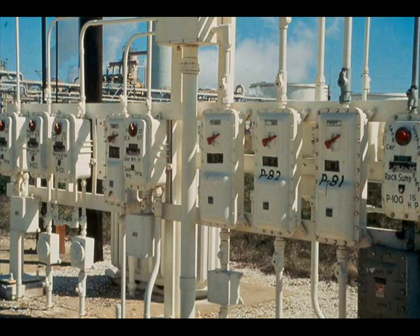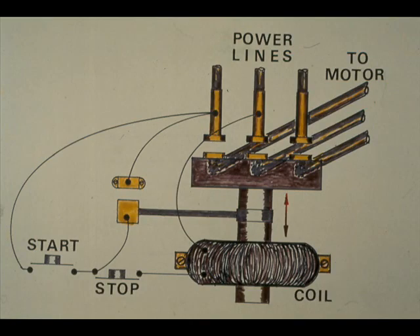Starter housings vary considerably in design. The starters in this outdoor bank are for 480-volt motors. Whatever the design, the starter housing contains a magnetic switch. Current from the start button circuit energizes the magnetic switch, which closes the electrical circuits to the motor.